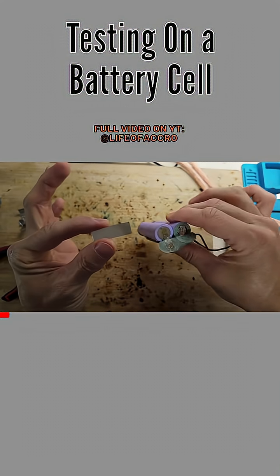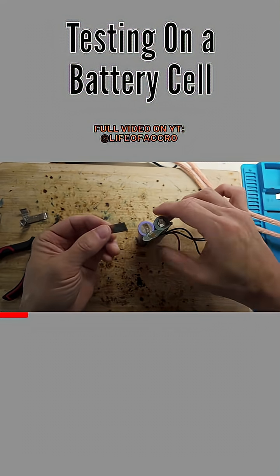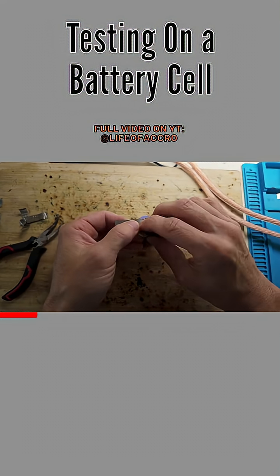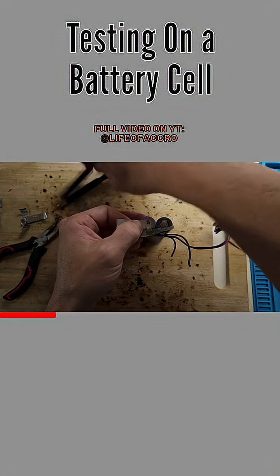Got a fresh piece of strip. I've got some batteries right here — these are some 18650s. They're still alive, but they're pulled out of a dead object; they still work. So I'm going to tack this to this on level five.